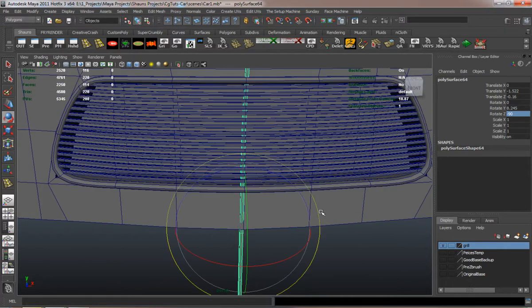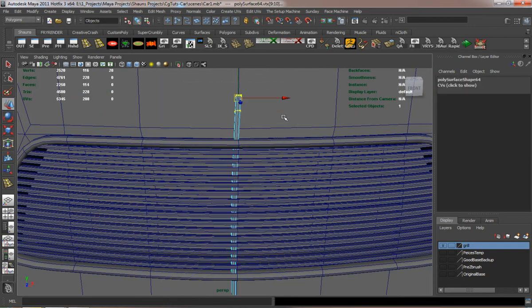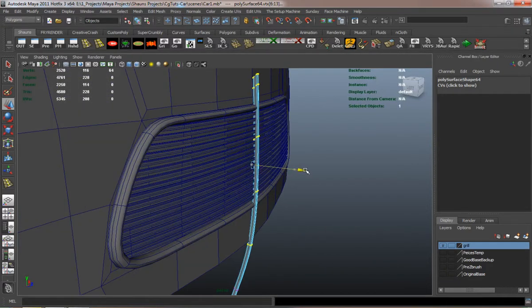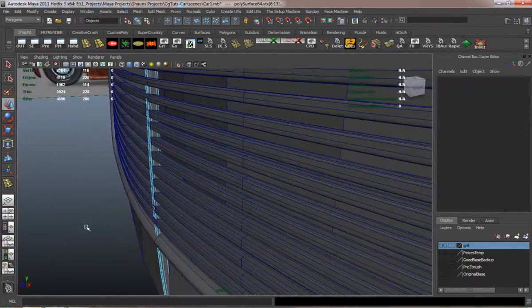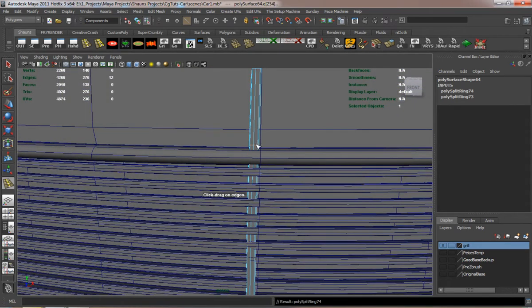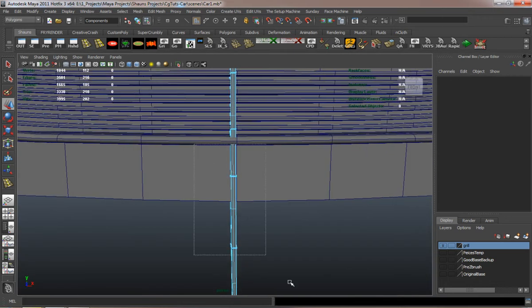It's easier to just duplicate one and place it and adjust it where you need to. I'm always adding edge loops to make sure it's going to retain its shape a lot better. Then I just duplicate the excess faces off.